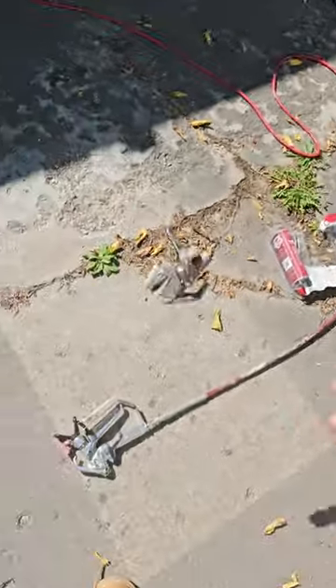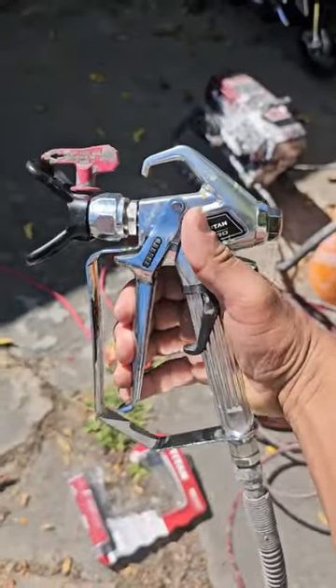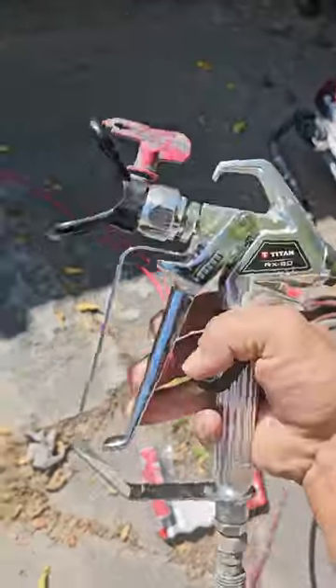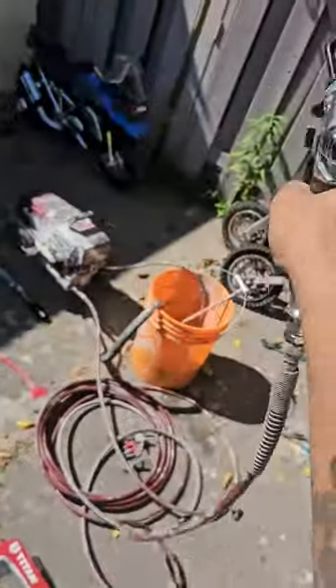So I got this new one, and this is the full hand grip, which is a lot better in my opinion. I feel like I get carpal tunnel every time I use that other one. This one's a lot better. I've got to spray a door and I'm going to use the brand new one.